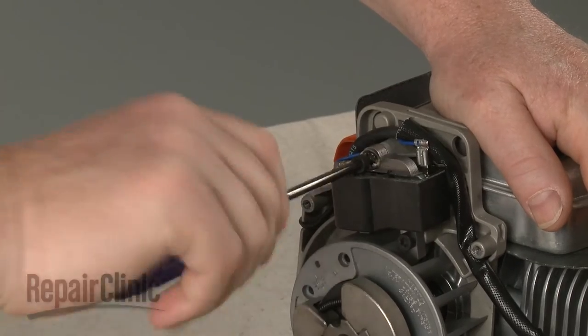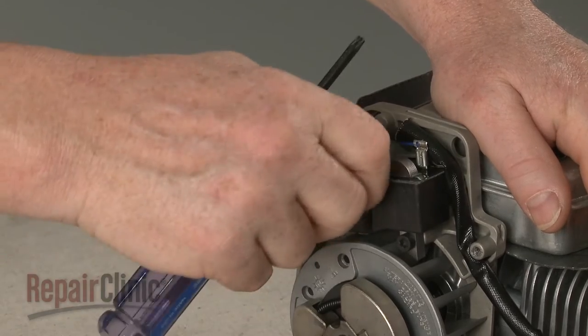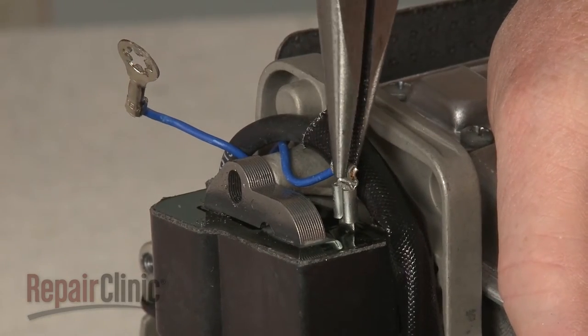Now unthread the screw to release the ignition coil eyelet wire. Disconnect the other coil wire from the terminal.